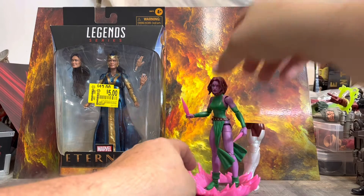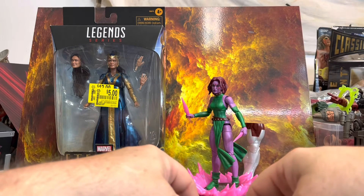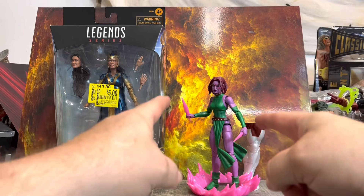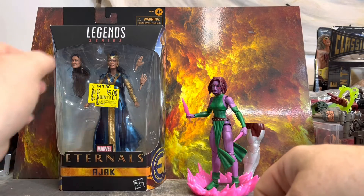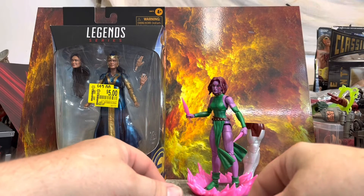Yeah, I dig her. Definitely pick her up if you like this character — excellent figure. Pins in the legs, but I don't really mind that.